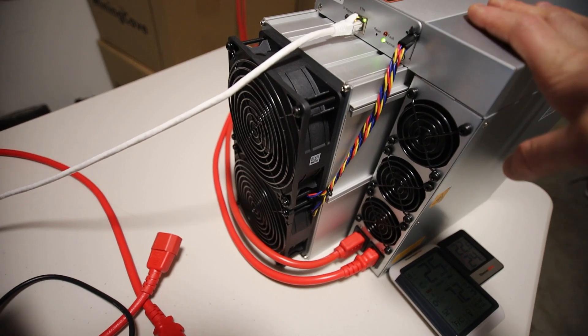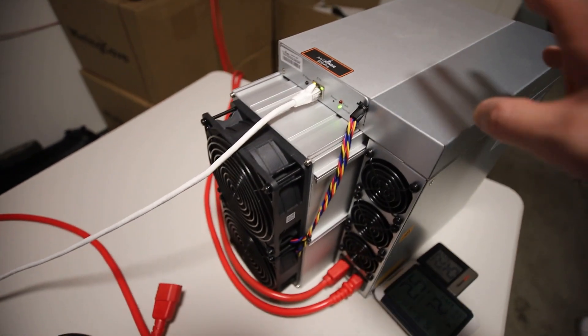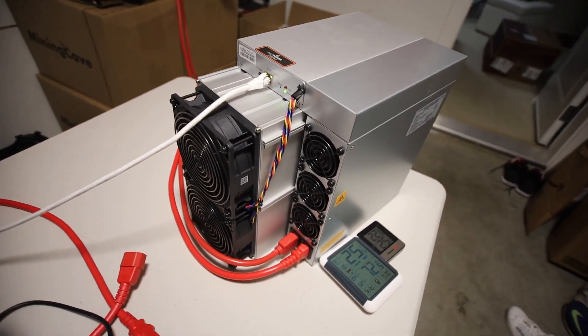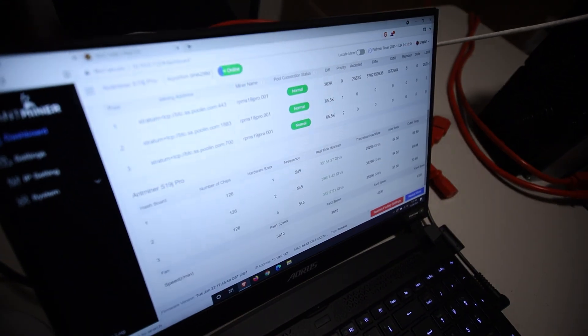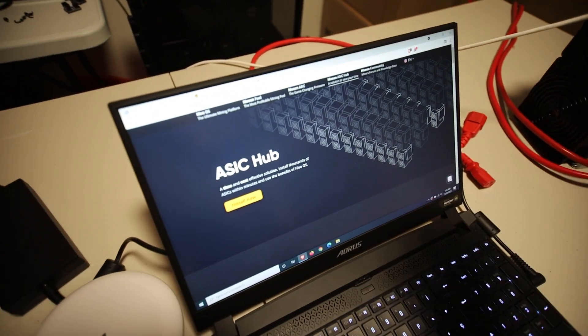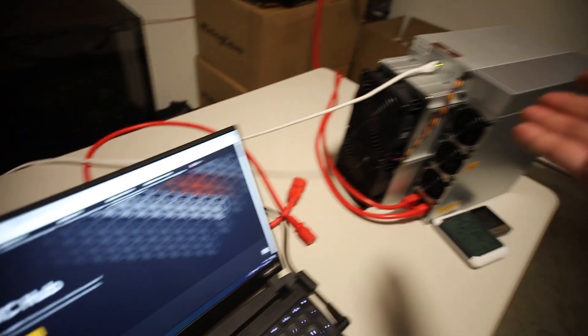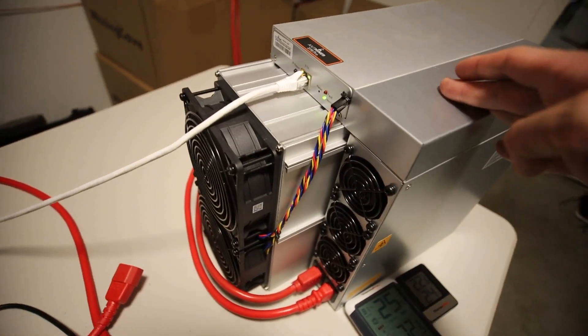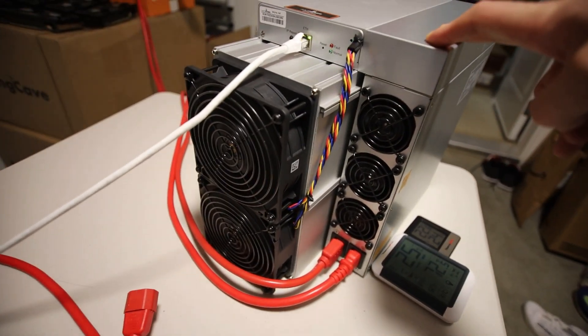My journey with this S19J 104 terahash ASIC miner — I'm not done yet. It's going to be a lot more videos regarding this, and I think the next one will probably be when I hit the one-month mark with a profitability video. I also want to do a video on ASIC Hub. HiveOS has an ASIC solution where I can put my S19J on the same account as my GPUs and manage my S19J that way instead of just putting the IP address in the web browser. Stay tuned for that where I put this guy on HiveOS and see how that goes.